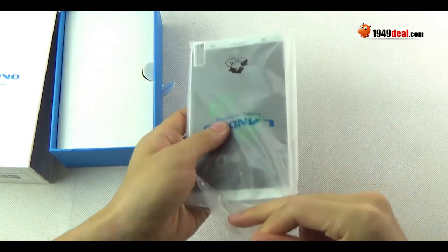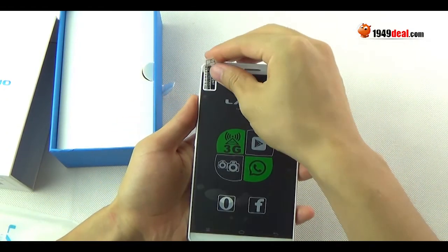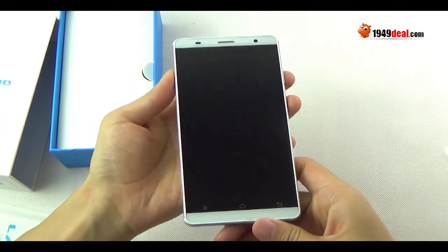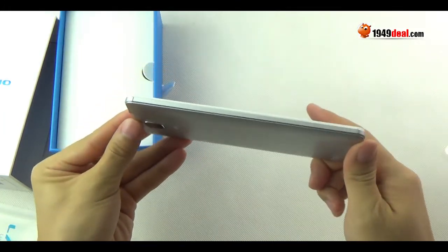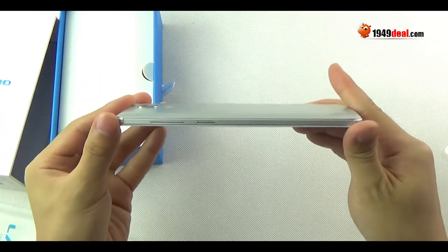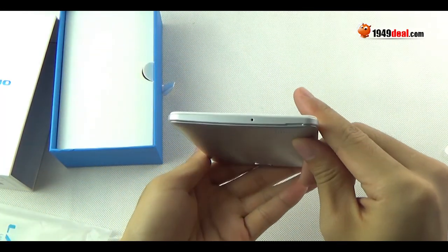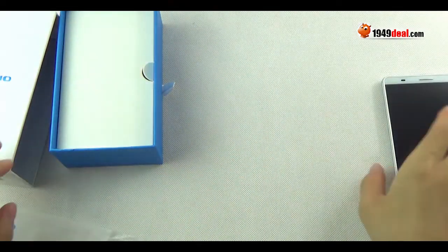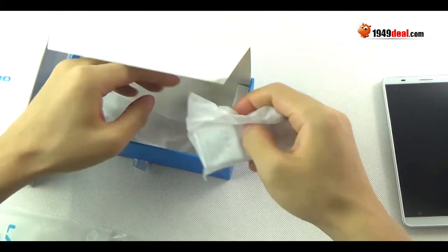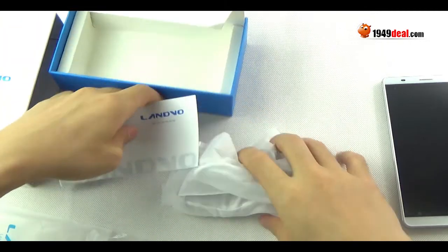Here is the box and package of the Landvo L1. This is the white version of the Landvo L1. It has a very exquisite display and it looks like the Huawei Mate 7, right?